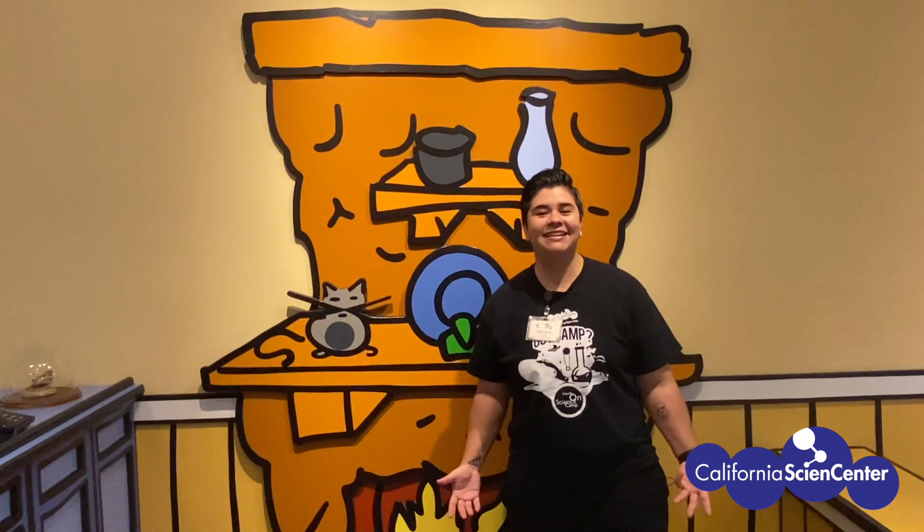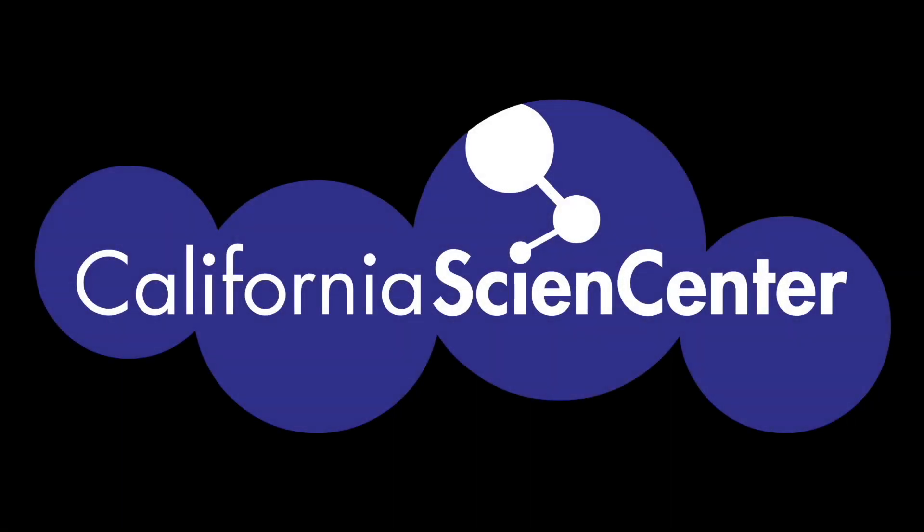Awesome experiment, scientists! Thank you so much for showing us. Hope you scientists are feeling a little less stuck at home. See you next time! Be sure to visit our website Monday through Friday at 10am for more stuck at home science activities!